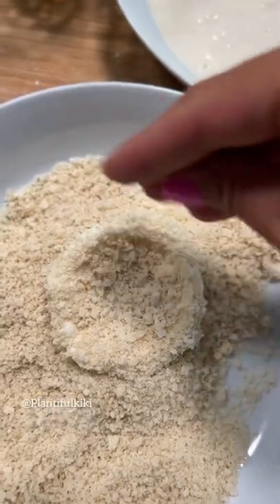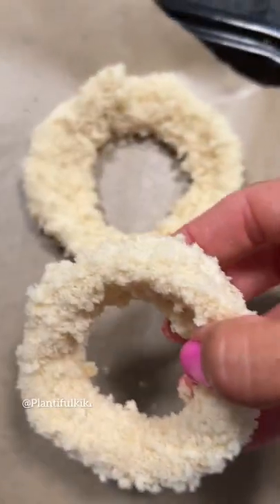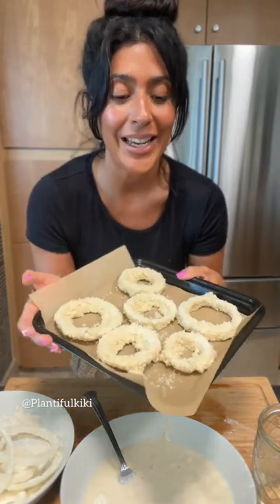Then I run them through the batter and add them to a bowl full of bread crumbs — you can use gluten-free as well — and then onto the baking sheet. The Airbnb I'm staying at only has this tiny tray, so we're gonna make it work.